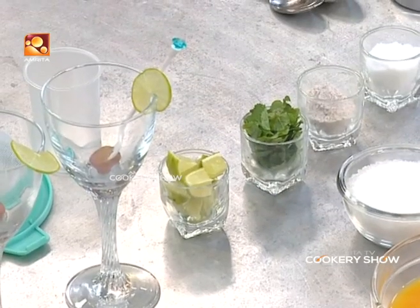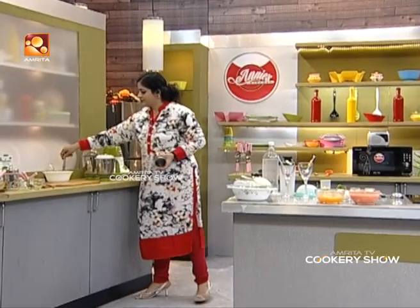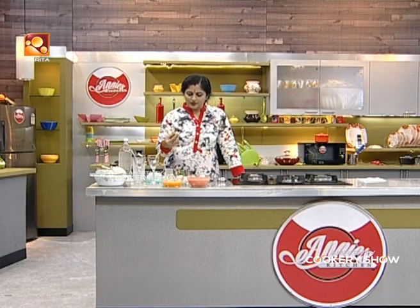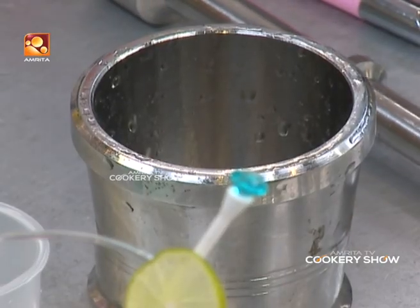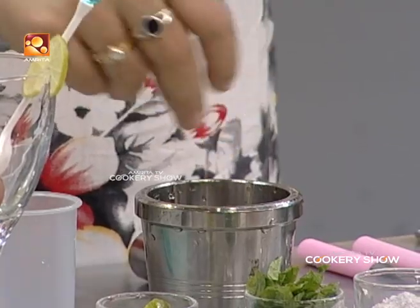Add a little bit of cloves. I have two glasses, and I have made this garnish of lemon and mint.